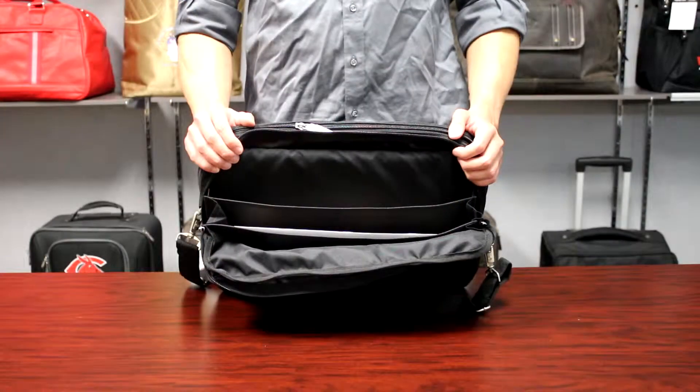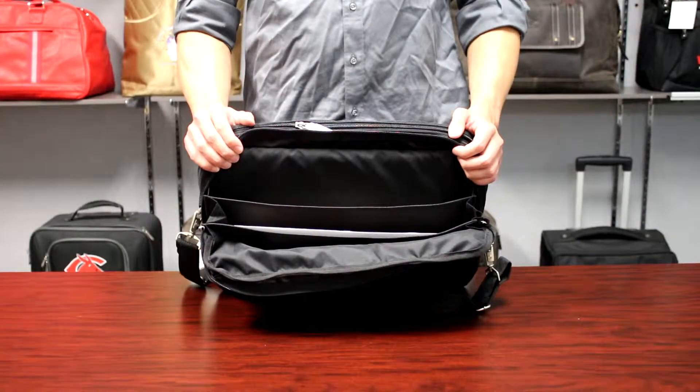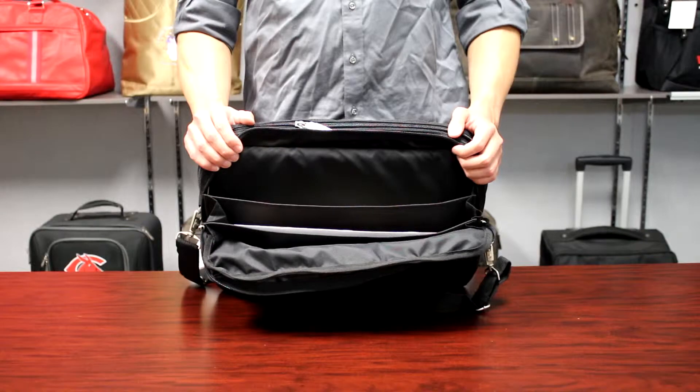The back compartment features an accordion-style compartment with two dividers separating three total compartments.